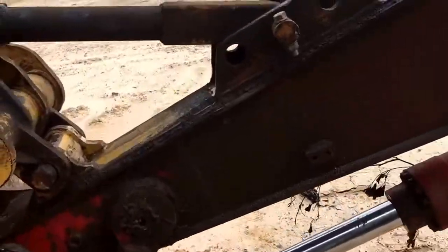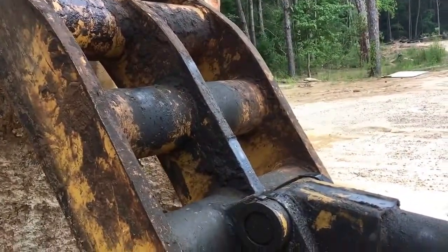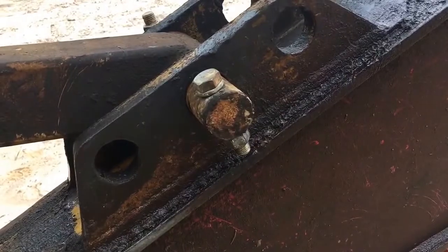So you all see, it's not real fancy, but it works. I just get it laid down and use the bucket to my advantage — curl in or curl out as needed to push the arm into place. Throw a pin through and stick a bolt through it, and we're ready to work.